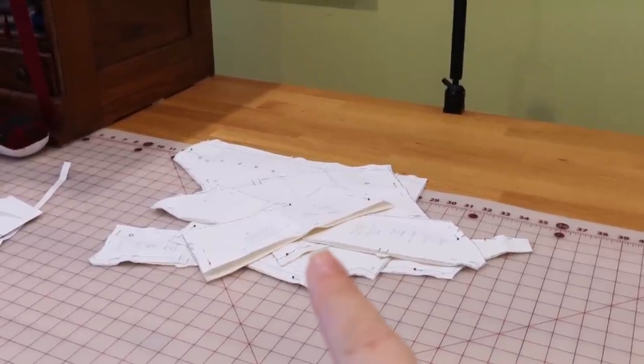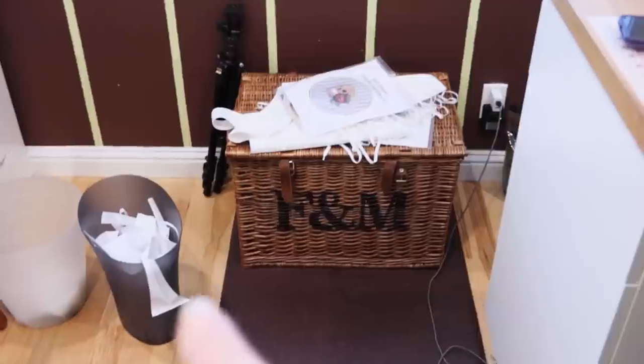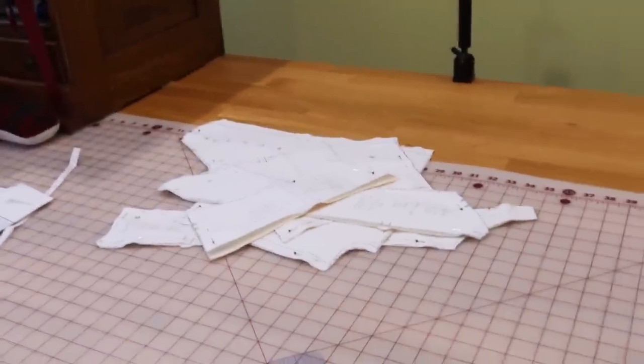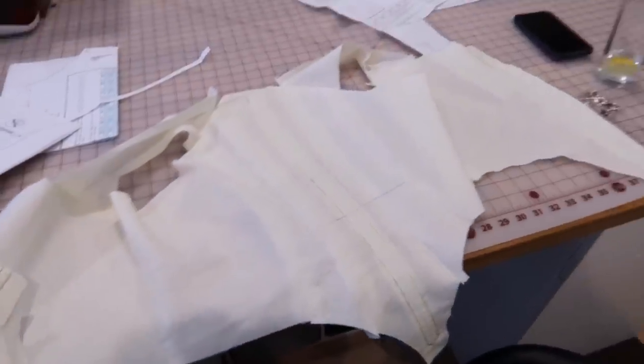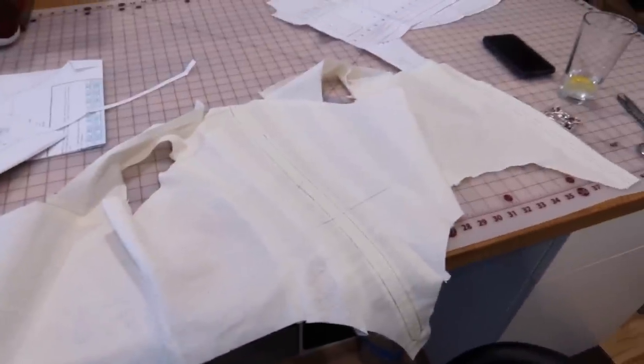I've cut out my toile fabric using entirely scrap fabric — there's a giant basket of scraps here for scale. I'm going to sew this together on the machine because it's faster. I'll try to follow the boning channels and make them structurally similar to the real thing, just so I can really check the fit. Okay, we have a mock-up together! I'm going to put on my stays and see what there is to see.